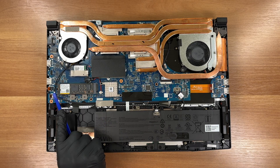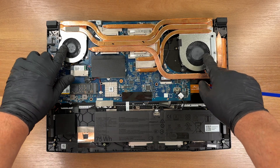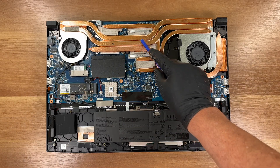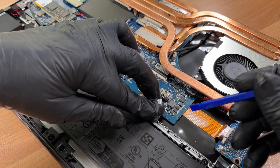This is the SSD slot. This is the Wi-Fi module. The cooling uses two fans. Here is RAM memory. The CPU and the discrete GPU sit below the heatsinks. We disconnect the battery cable.